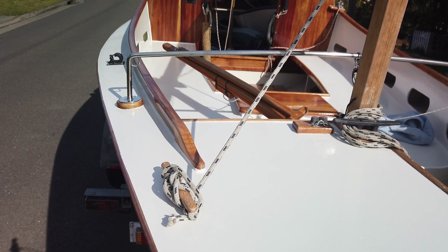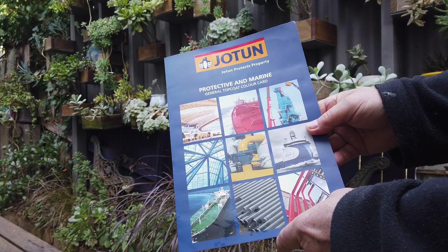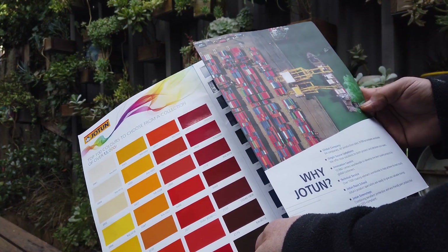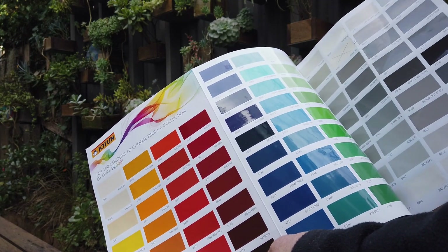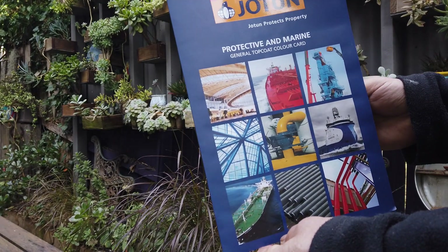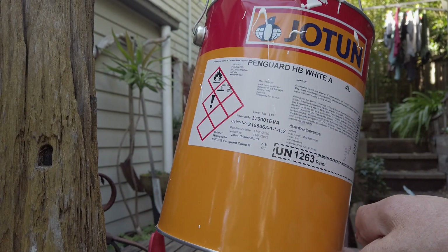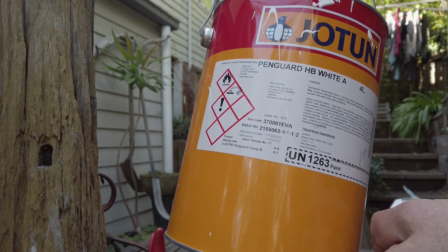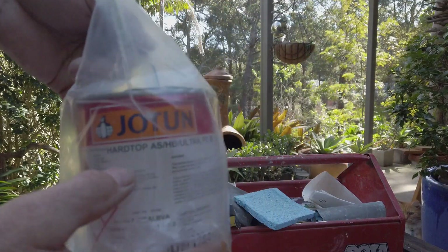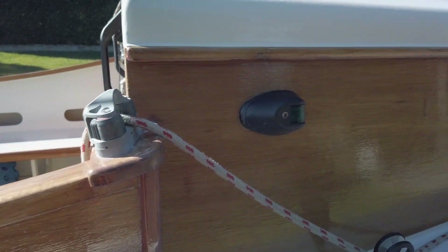Chris Ellard, who's the son of Derek Ellard the boat designer and builder in Queensland, has built 12 boats himself. He suggested I use an industrial paint called Houghton, which is Dutch, and industrial paints are a hell of a lot cheaper. Houghton is used for painting oil rigs and ships, so I contacted their agent in Sydney. He suggested a two-part epoxy base coat called Penguard, and then for the top coat a two-part polyurethane called Ultra Hard Top — and that's exactly what I did.